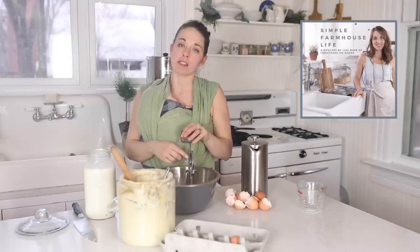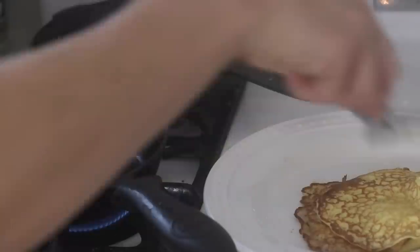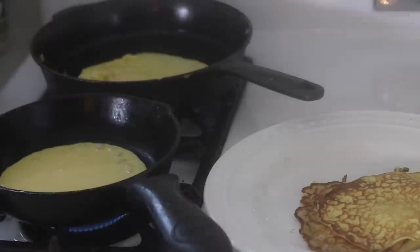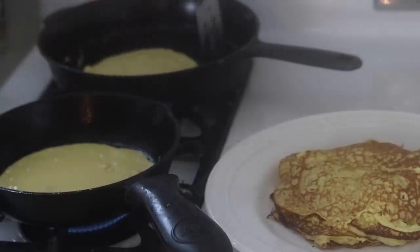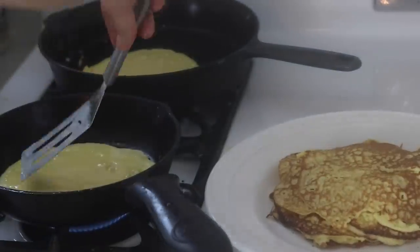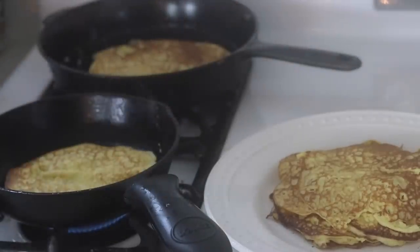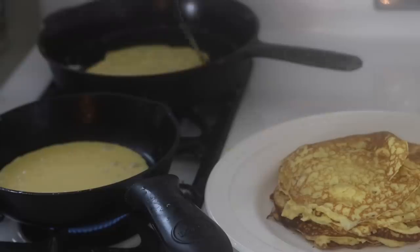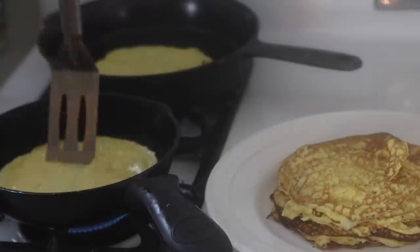My podcast is Simple Farmhouse Life — you can find it on all the podcast players. The key to frying these and having them not stick, especially in cast iron, is to make sure they're thin — you don't want too much batter pooled up high in the skillet. Pour in about a half cup per crepe, move it around so it's evenly distributed, and make sure it is almost fully cooked through before you flip it. If you flip it too early it will break in half.